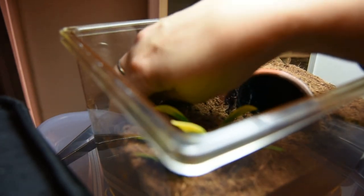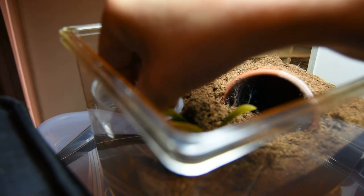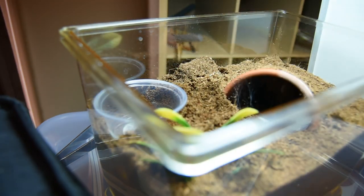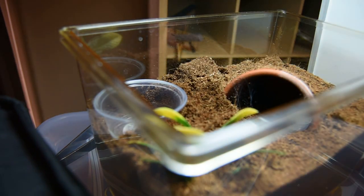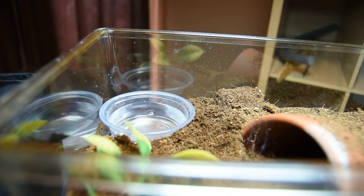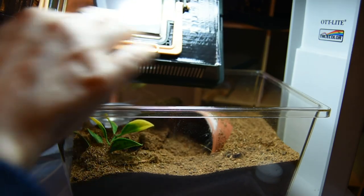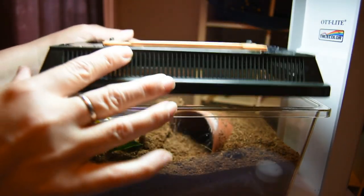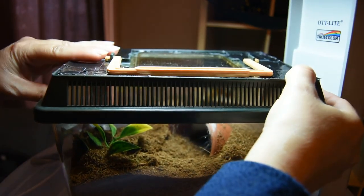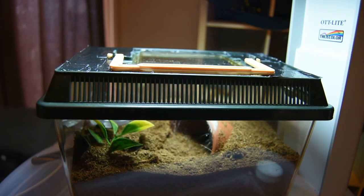As you can see, I am using a critter keeper. One thing about critter keepers is they don't hold moisture very well. So what I've done is purchased some black duct tape — you can choose any color you want, they have all kinds of fancy colors. I have taped the top, and I left the sides open for ventilation. That's holding it a lot better because the water dish was just evaporating very quickly, like within the day.